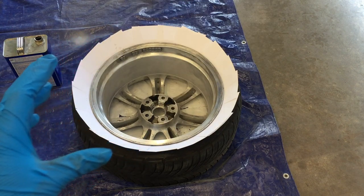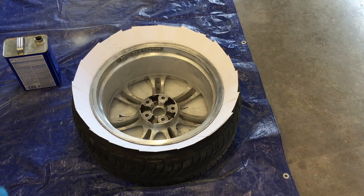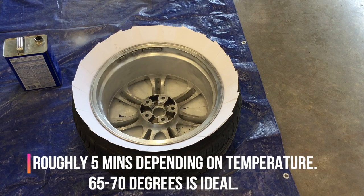After you put the note cards in, you're going to want to spray the primer lightly and let it dry for about five minutes. This primer dries pretty quick, and then you'll want to do another light coat.